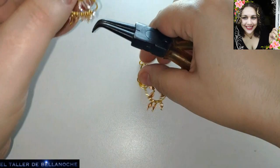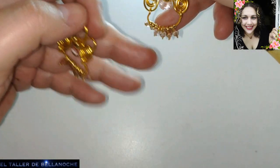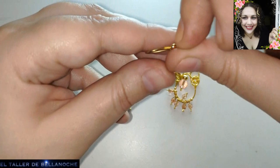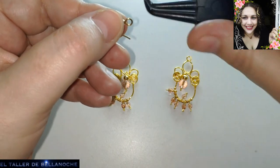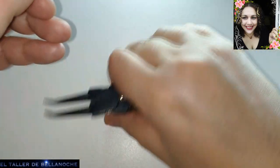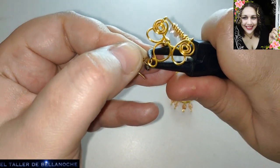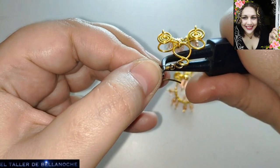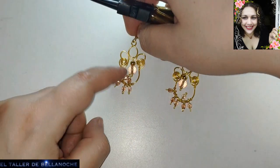Vamos a ver que todo esté derecho, correcto, que sean lo más similares posible. Vemos que sí, que están bastante iguales. La cantidad de bolas también la veo bien. Pues ya solo nos falta colocarle el gancho. Como los ganchos son de latón, podéis abrirlos normal y corriente. Quizá las argollas sí sean más cómodas de abrir por el lateral, pero también depende del material. Ya tenemos uno con su gancho antialérgico.